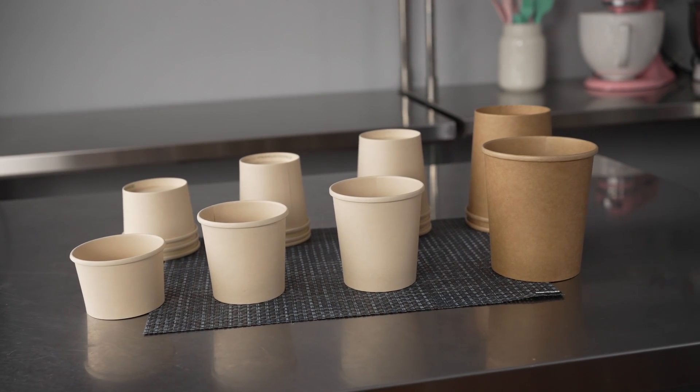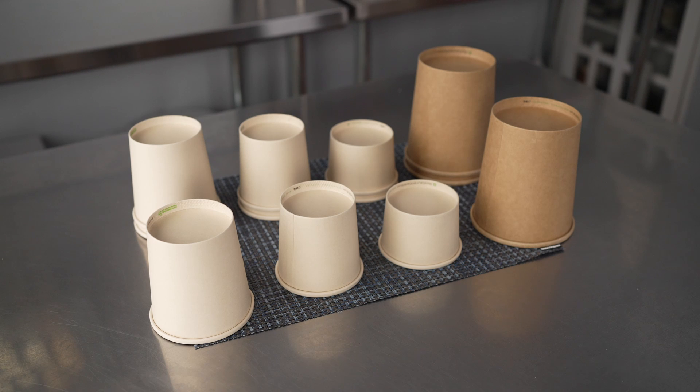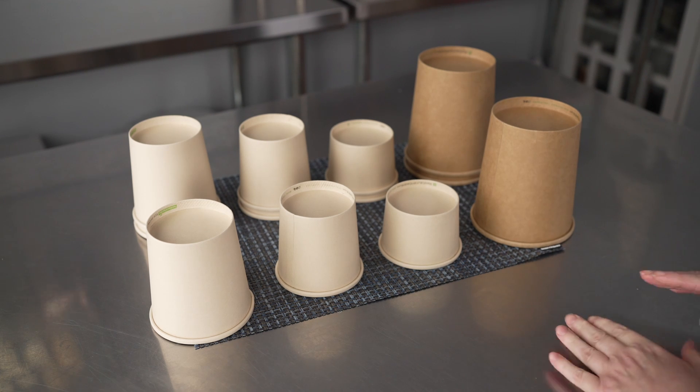This video is brought to you by Restaurantware. In it, we're talking about disposable food containers, specifically these Bio Tek round bamboo paper soup containers, and they come in a couple of different sizes.